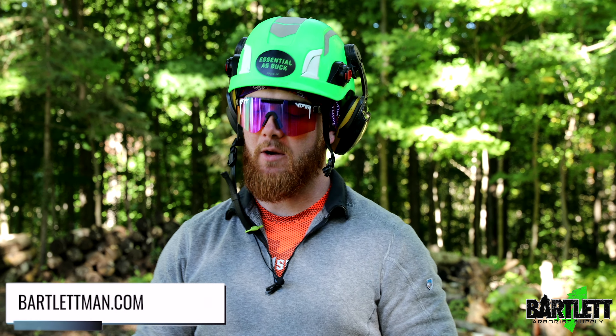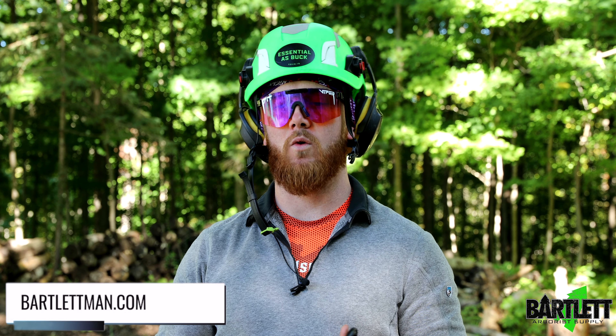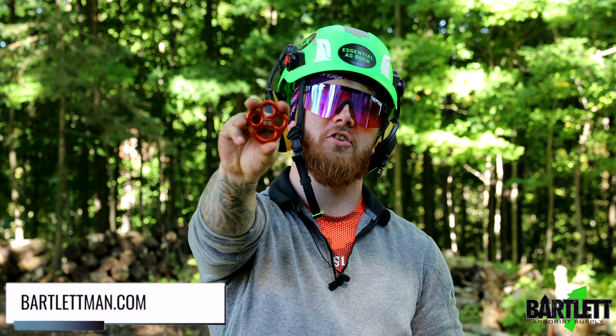Hey, what's going on everybody? This is Cody from Bartlett Arbor Supply. Today we're going to be showing you how to build a super simple 3-to-1 with the DMM extra small bat plate.